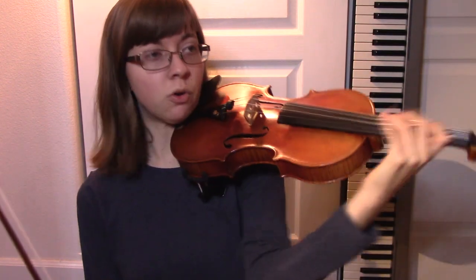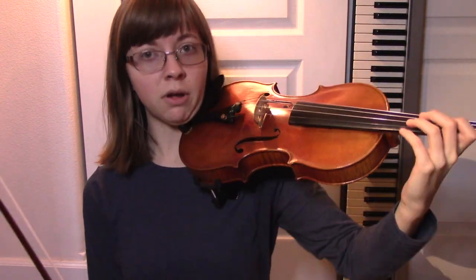So the next tool in your intonation arsenal is your left elbow. Your left elbow can dramatically change the pitch of a note. So in violin playing, we have to be really intentional about the angle of the elbow.